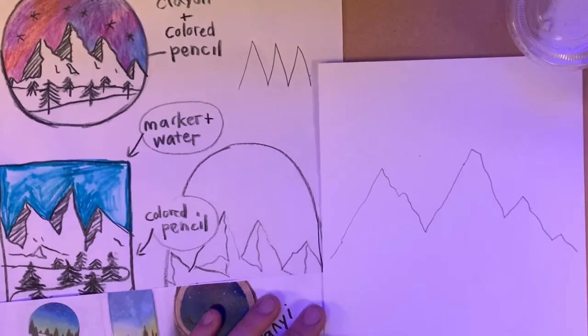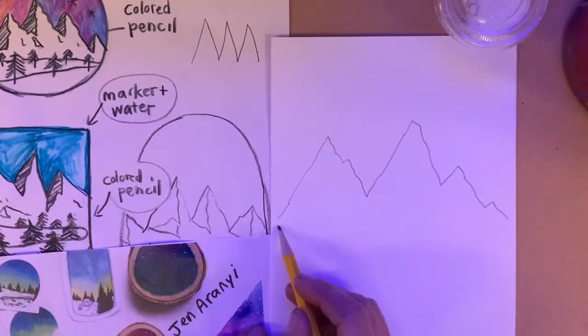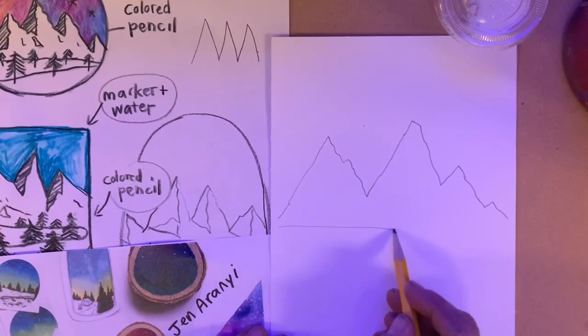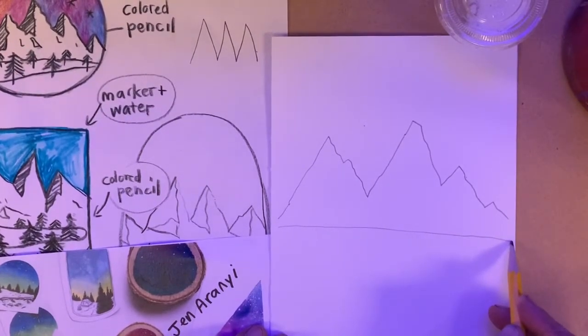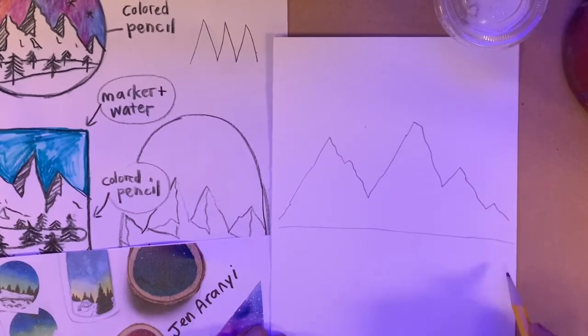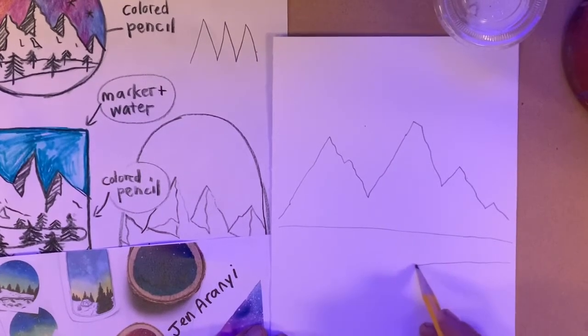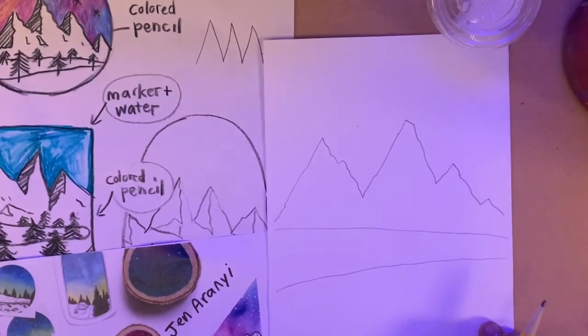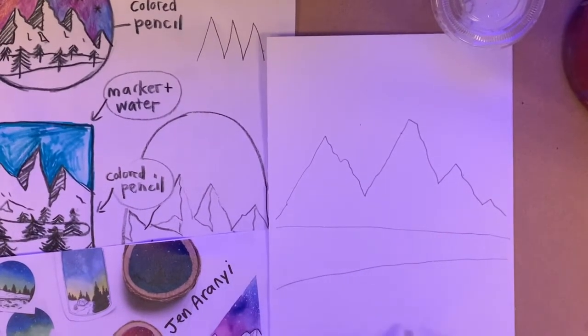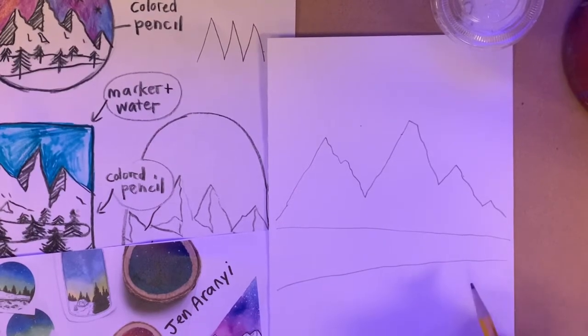The next thing I'm going to draw is the land. I'm going to make one line that goes horizontally across my paper — it's a little curved. Now I'm going to make another line that goes back. I'm going to keep it super simple, but you can keep making more lines if you want to.